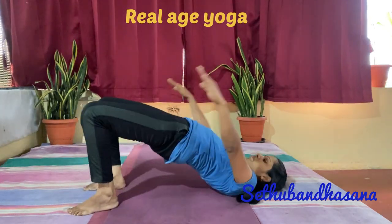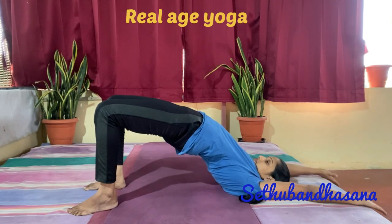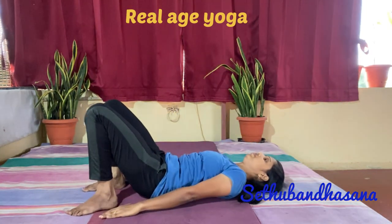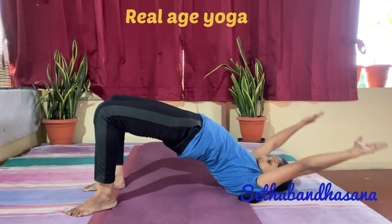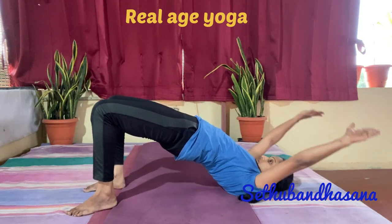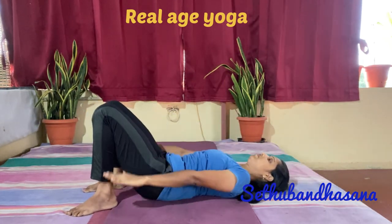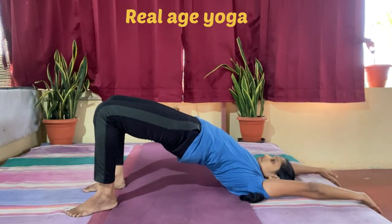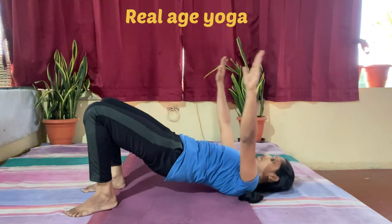Welcome to religious yoga. This is a short video on Setu Bandhasana, otherwise called the bridge pose, which is performed dynamically. Each movement has an associated correct breath pattern. As you raise the hip up, inhale; exhale and drop.